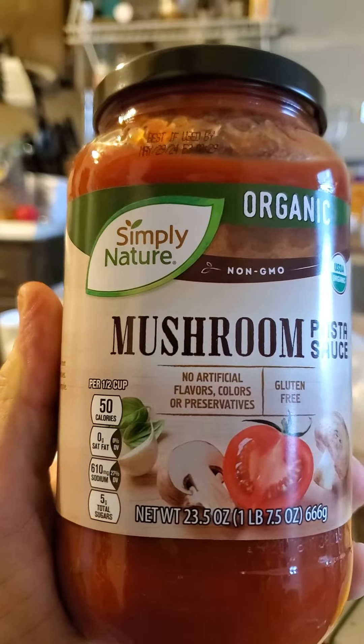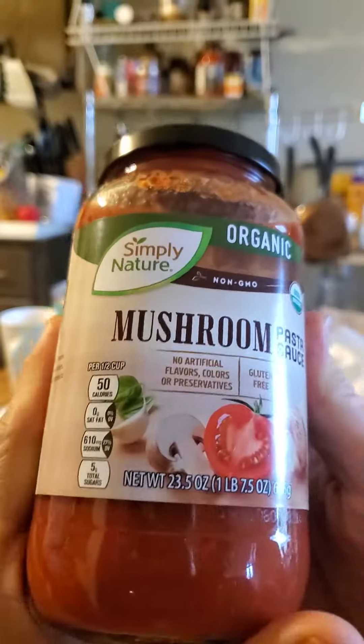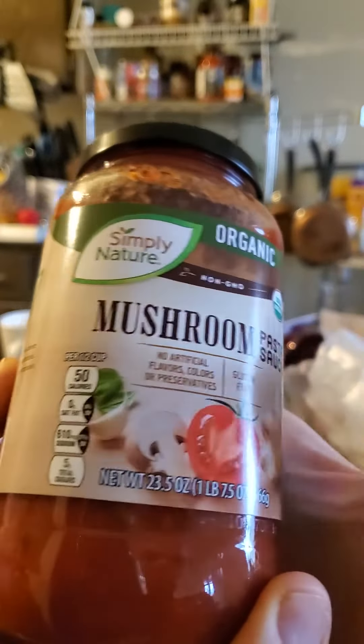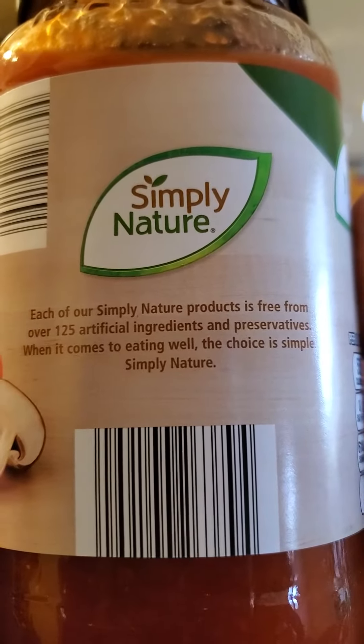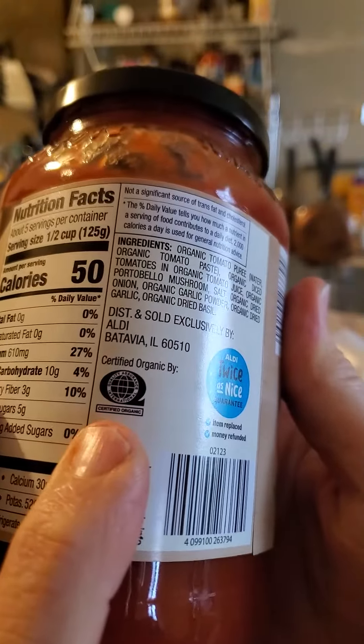This review is of Simply Nature Organic Mushroom Pasta Sauce. It's USDA organic and thus non-GMO. No artificial flavors, colors, or preservatives. Gluten-free. It's free of over 125 artificial ingredients and preservatives. Certified organic by QAI.